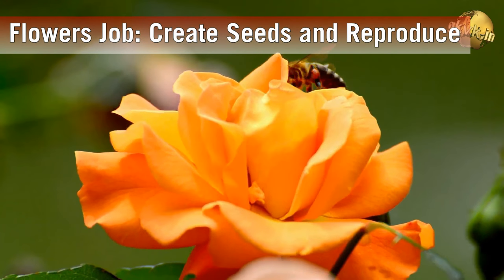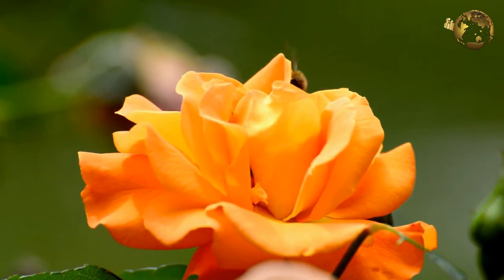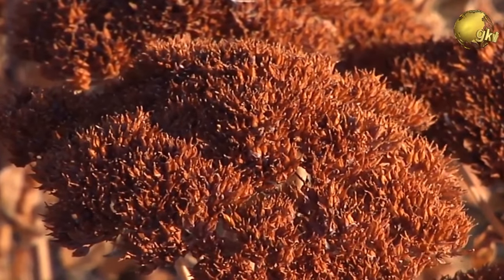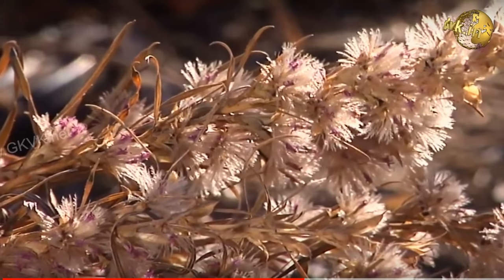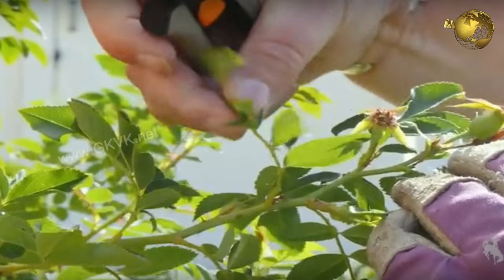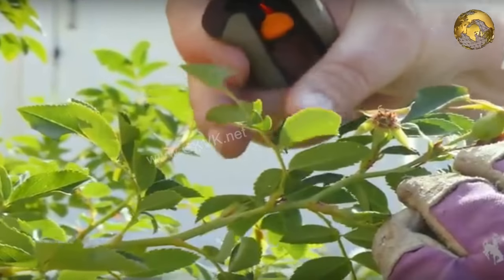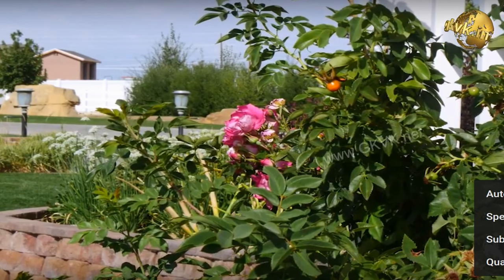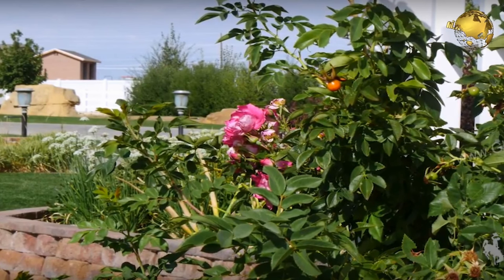The wilting flower sends chemical signals to the rest of the plant to slow down more flower blooming and puts more energy into developing seeds for plant reproduction. Hence removing these flowers as they fade interrupts these chemical signals sent by the developing seeds, and the plant usually tries to bloom again.